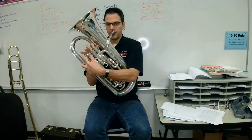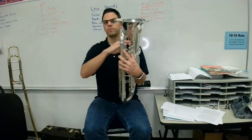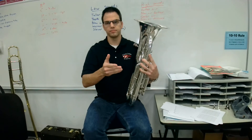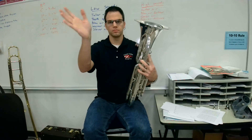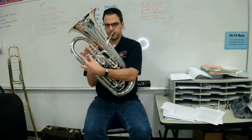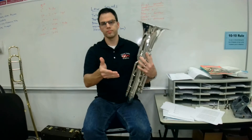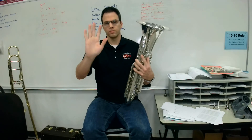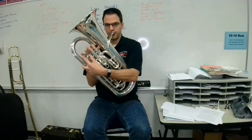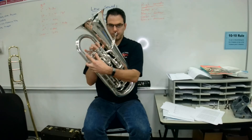My turn. [plays] Your turn, ready, go. [pause] My turn. [plays] Your turn. [pause] My turn. [plays] Your turn.